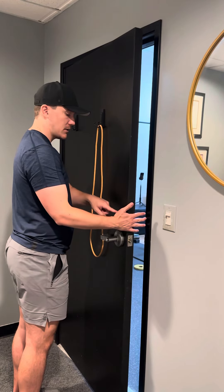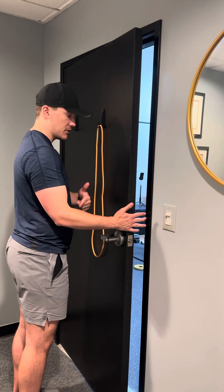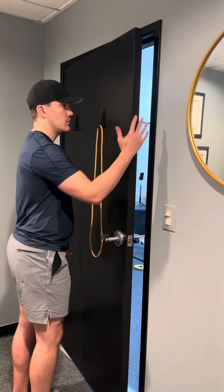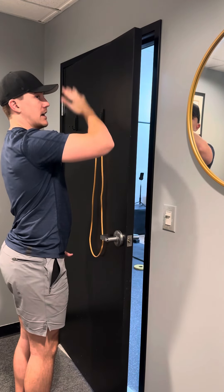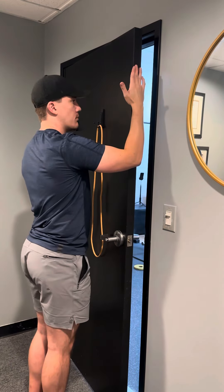If we have specifically talked about this position, do it with your arm by your side. However, you can also do varying positions, like having your arm up here as if you're bringing your hand in this direction, pressing your palm into the door.